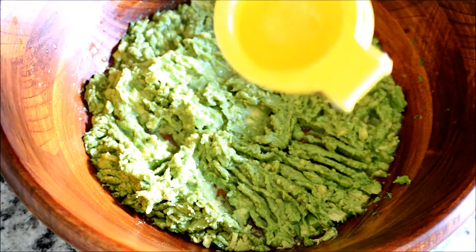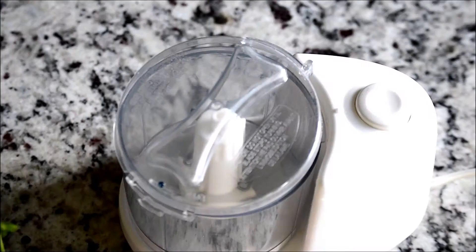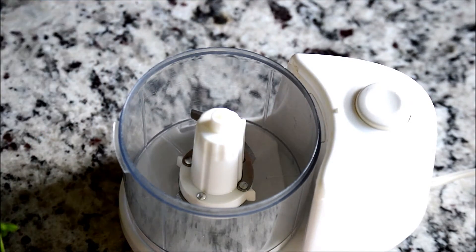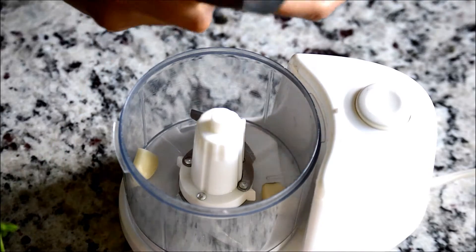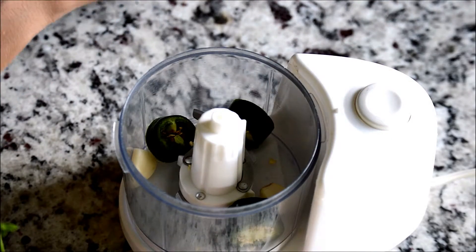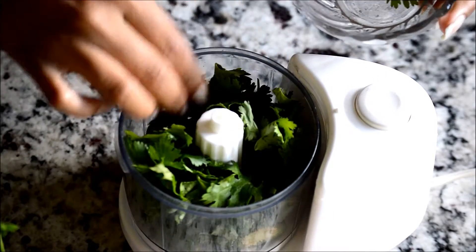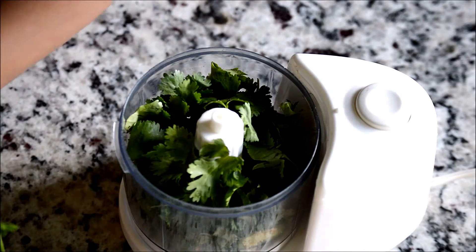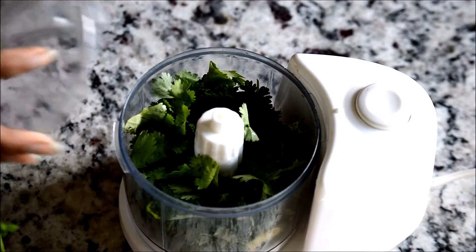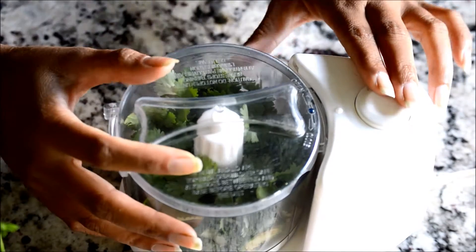That looks like enough — about two tablespoons. Now for the next step: I'm going to use my tiny food processor to process the garlic. I'm using half a jalapeño, and I'm going to add some cilantro — I've used nearly half a cup. If you wish, you can chop all the ingredients really finely by hand, but the food processor makes your life easier so I'm going to use it.